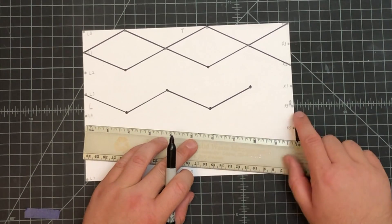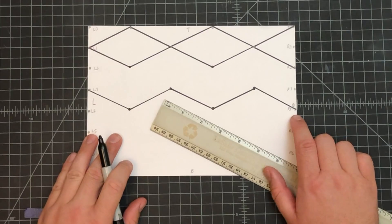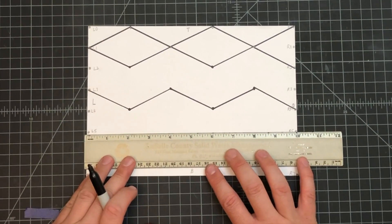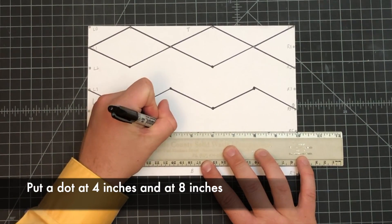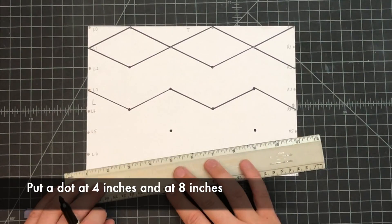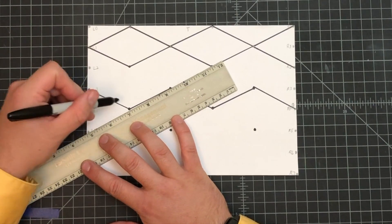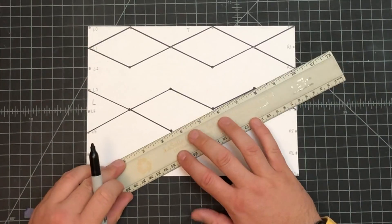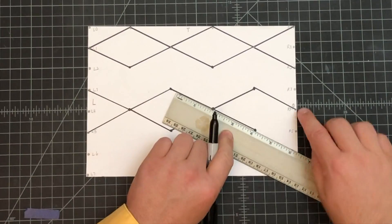The zigzag is going to start at L-three and end at R-four — so it started at L-three but ends at R-four; you can see how it's a zigzag. Next level: line up with L-five and R-five, get the edge lined up, and put a mark at four and at eight. Then starting at L-five, connect and zigzag, and it will end at R-four.